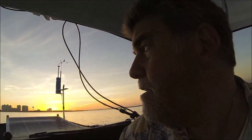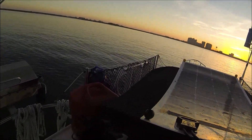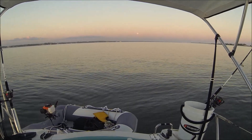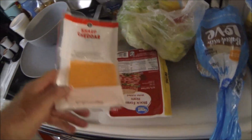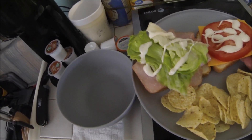Sun is setting, it's looking gorgeous. Some evening kayakers over there. We got the moon happening. I think I'm going to make a sandwich — just a simple sandwich for dinner tonight. Got the anchor light on. We've got some cheese, ham, lettuce, tomato, bread, chips. Ham and cheese, lettuce, tomato.